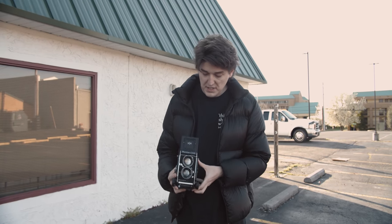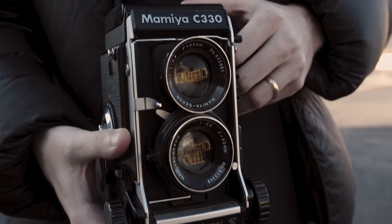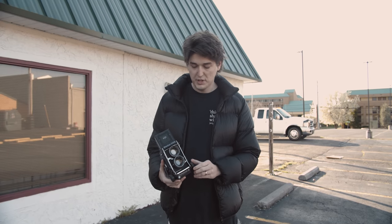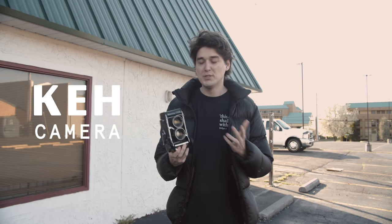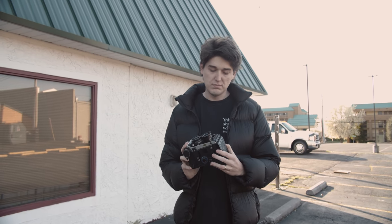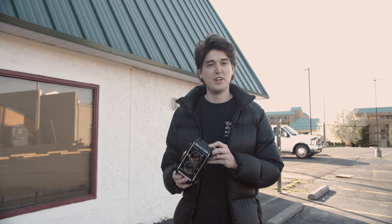The TLR I have here is the Mamiya C330, which is also a bellows system camera, which I quite enjoy. We're going to walk around and see what we can find and take some photos. Today's video is also sponsored by KEH Camera, and that is how I was able to get my hands on this camera. Shout out to KEH for loaning the camera — I'll talk more about them later in the video.